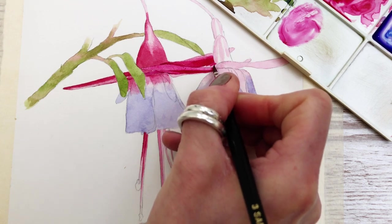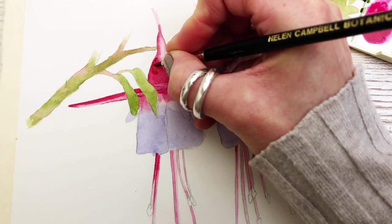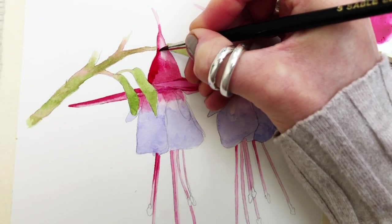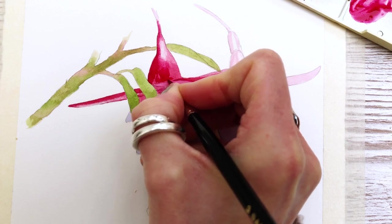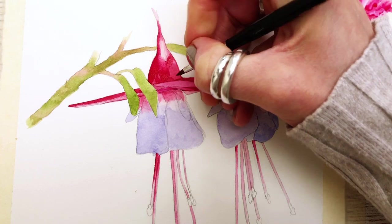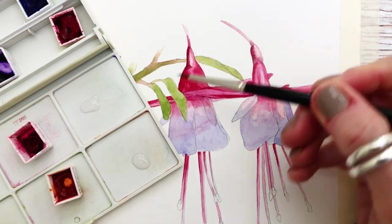I have a weak mix of Quinacridone Magenta here just to go over the areas that I've left white. And once again building up that thicker layer on the outside edge where it's slightly darker. Same mix — Carmine and Permanent Rose — and blending it in. It's all about building up those layers to create dimension and form. Because the paint is so watery you can apply many many layers without it going muddy, but it does have to be watery to begin with. Using the tip of my brush to outline the plant, once again working around that highlight, then repeating the process on the other side.